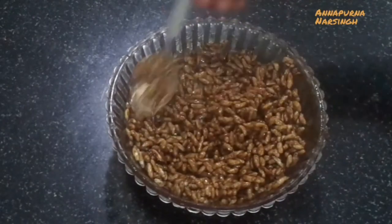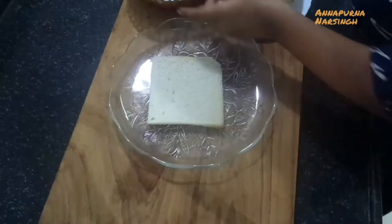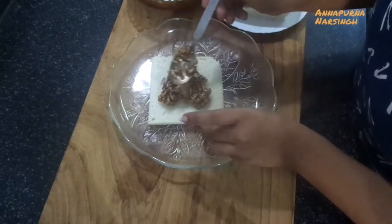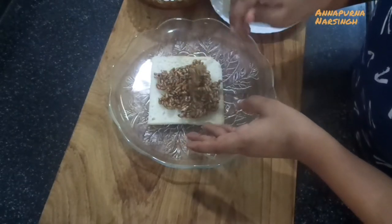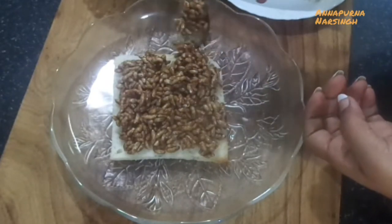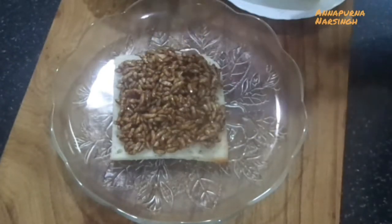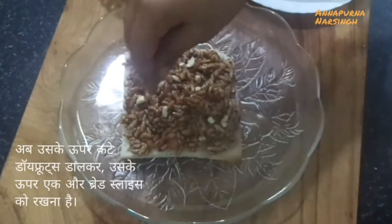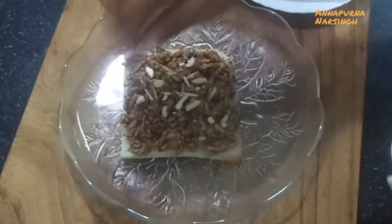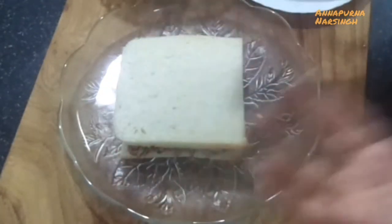Now the stuffing is ready, keep aside. Take a bread slice — if you want, cut the edges, otherwise use as it is. Place the stuffing evenly on the bread slice, then sprinkle chopped dry fruit on top. You can take dry fruit according to your choice, or add chopped fresh fruit like apple, banana, or pear instead of dry fruits. Cover with another bread slice and press gently.